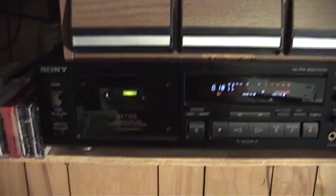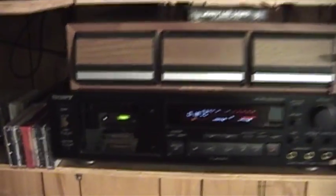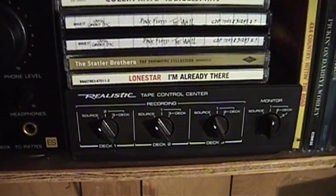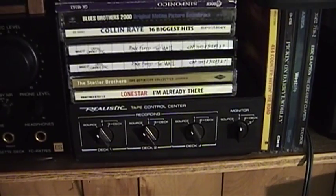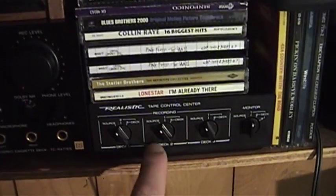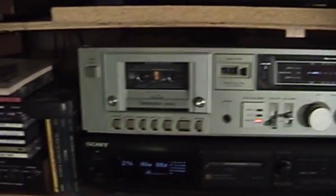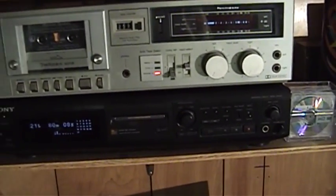I have the Sony RX-77ES down here after its speed calibration adventure. And over here I have a Realistic tape control center, which is basically a way to hook up three tape decks to your system and switch amongst them — you can also arrange for different dubbing arrangements. Two of the inputs are used: one is hooked up to the Technics RSM218, and I also have that Sony Minidisc player down here.